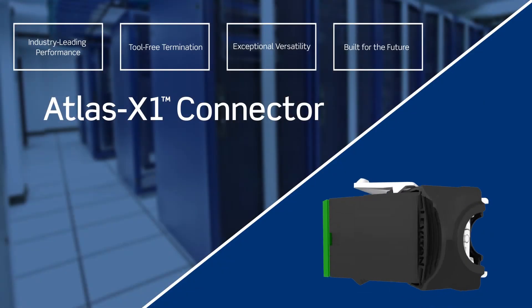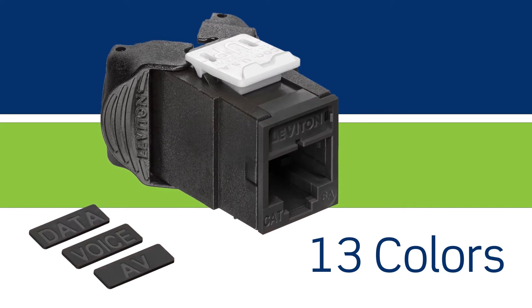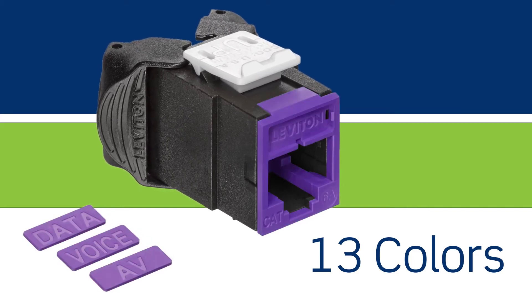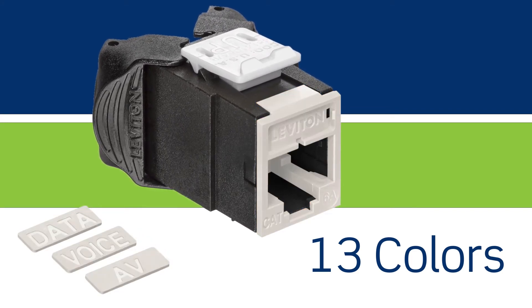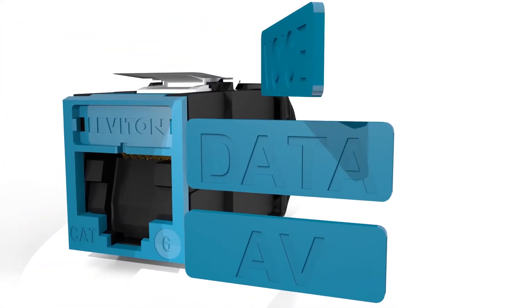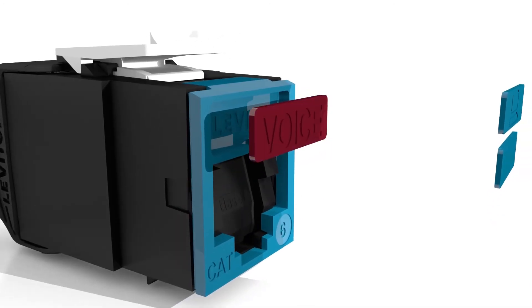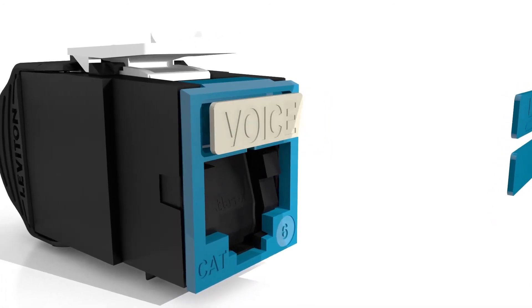The Leviton Atlas X1 connector provides exceptional network planning versatility. It is the only category rated connector available in 13 colors for UTP and shielded applications. Every connector comes with interchangeable icons color matched to the connector face, allowing for simple customization and easy mapping of specific applications.